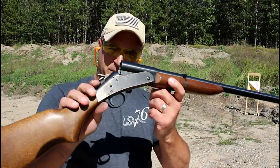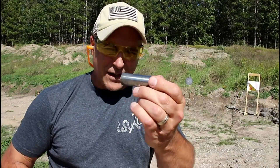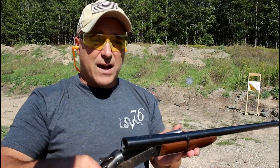So there it is — single shot shotgun, 44 Magnum adapter, nice little setup. It makes it a lot of fun, and you can have a lot more fun with your shotgun with these adapters. If you like videos like this, please subscribe and share. I always appreciate the thumbs up. Thanks for watching, and you guys be safe.